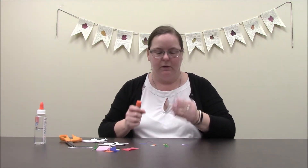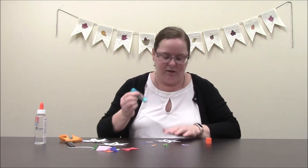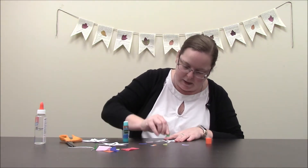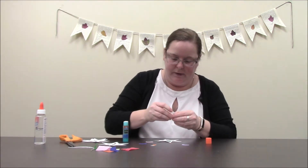The next step would be to put glue onto the snowflake to hold these down. My glue stick isn't super effective, so I'm going to just do them a couple at a time because